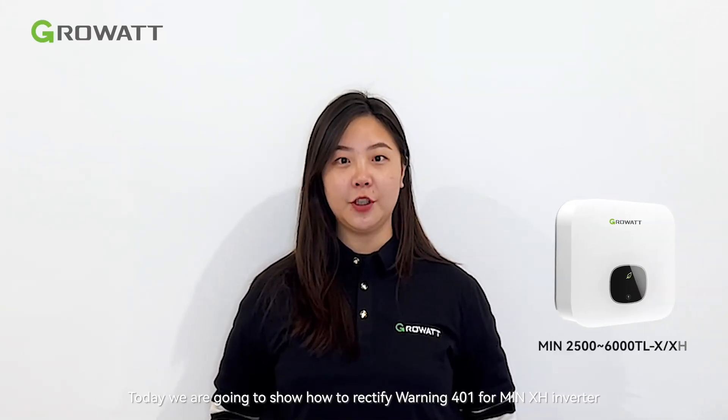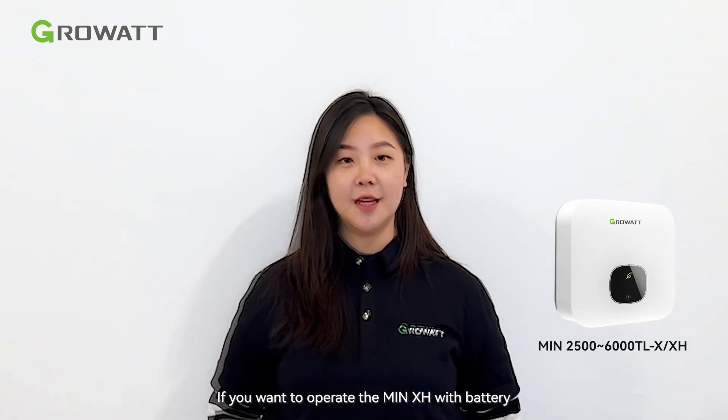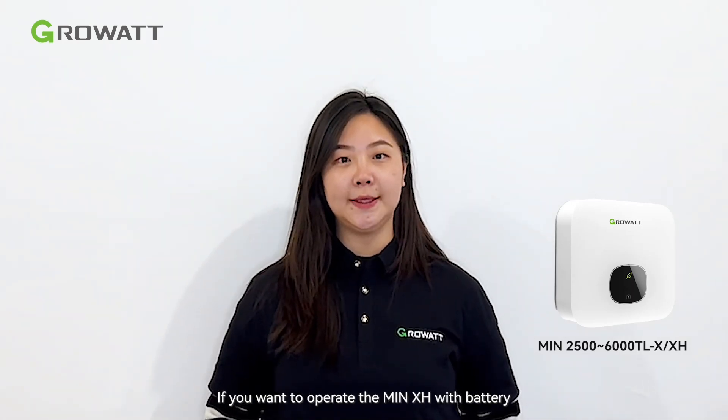Hello everyone. Today I'm going to show how to rectify volume 4.0.1 for the ME XH inverter without battery and meter installation. If you want to operate this inverter with battery, you have to install the meter, otherwise it can't work properly. If the customer doesn't want to install the battery at the beginning, we can still operate this type of inverter.